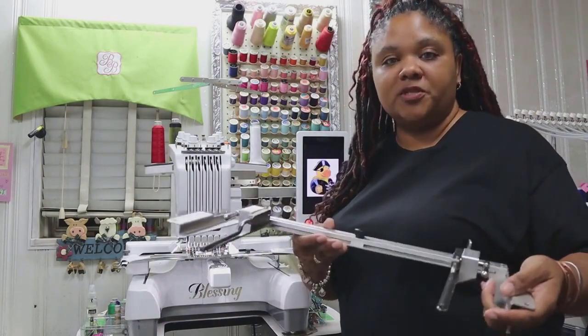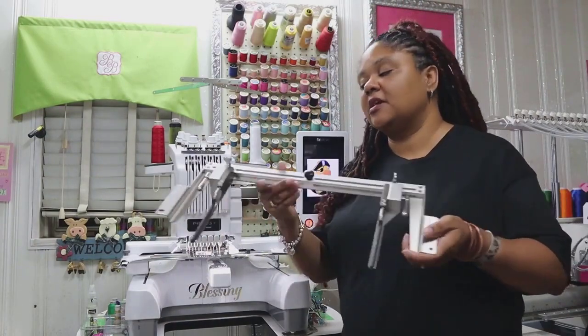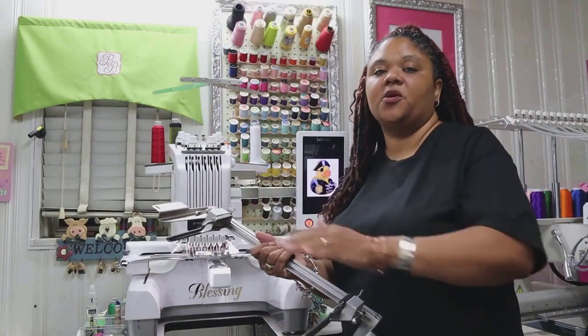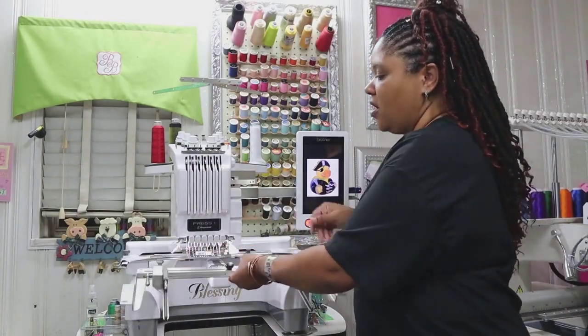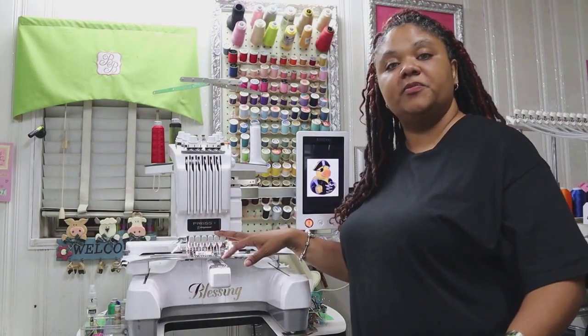One of the first things you want to be sure to note is when you're installing this on the machine, the arms need to be at their widest setting. That makes it easy to slide on and off without hitting the embroidery head of the machine.